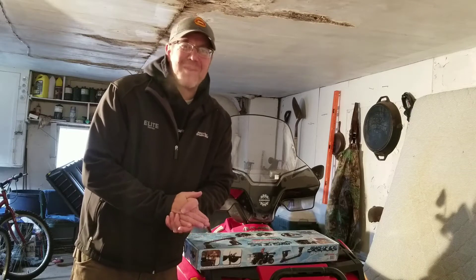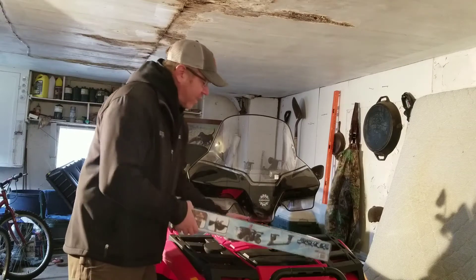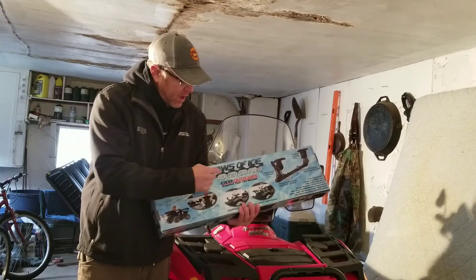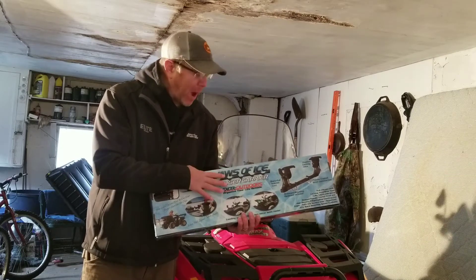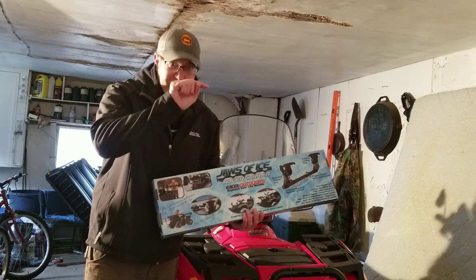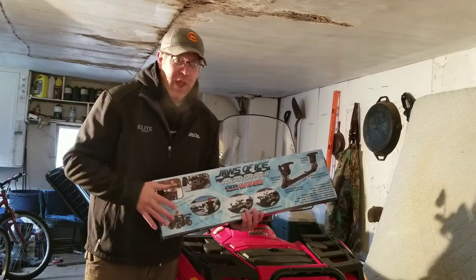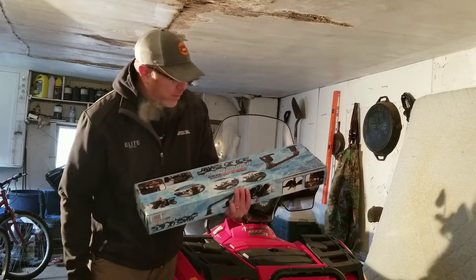Hey there folks, I'm Eric Osberg with the Outdoor Report and it's time to check out a new toy. This is the Jaws of Ice Auger Carrier from XL Outdoors. You can buy these online at www.xl-outdoors.com — they retail for $159.99 on their website right now.